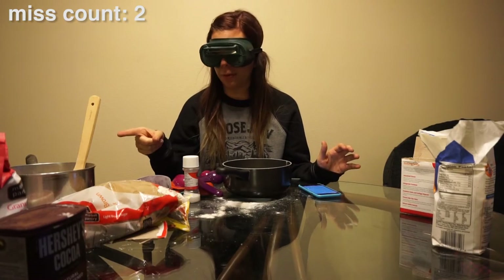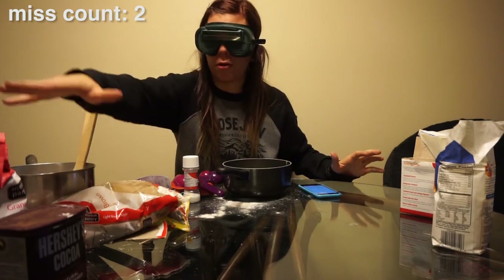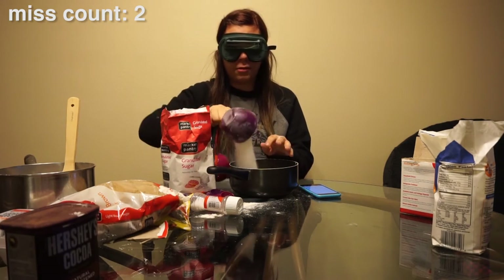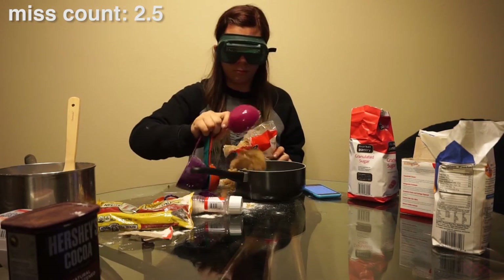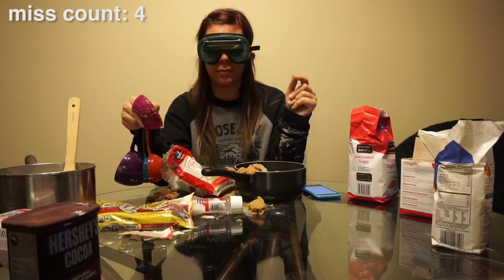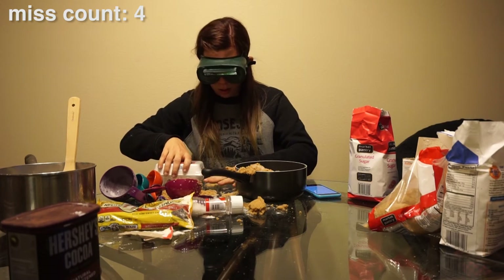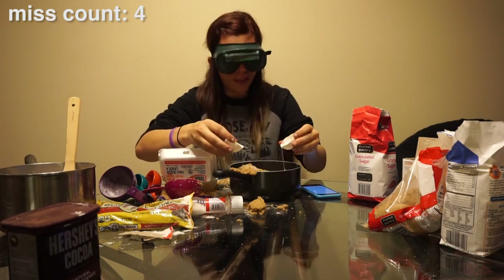Now we're supposed to set that bowl aside. I have another bowl and I already softened the butter in here, so now we're adding one cup of sugar — this is sugar — and you just dump it in. Now we need a cup of packed brown sugar. I just heard a noise which I think means the brown sugar went on the table and not the bowl. There's brown sugar all over the place. I think I got that in there.